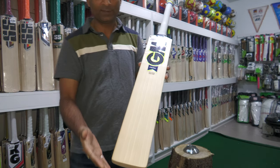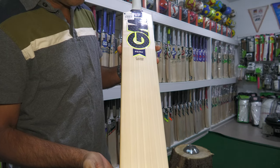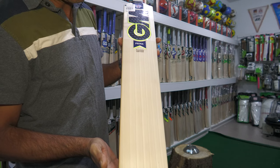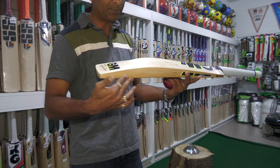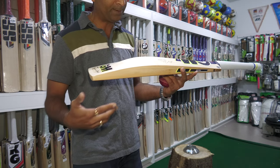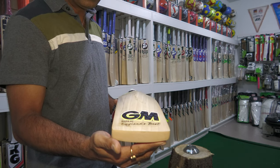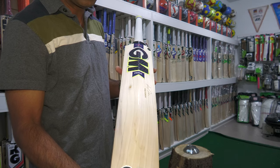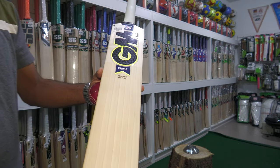This is the Aidan Markram player edition cricket bat. What's so special about these bats is that they are made from lightweight cleft which is less dense in willow, which is the reason why these bats are much bigger than the regulation GM bats. They are made exactly the same as what Aidan Markram uses. So this is the Aidan Markram GM player edition bat for you guys — thank you.